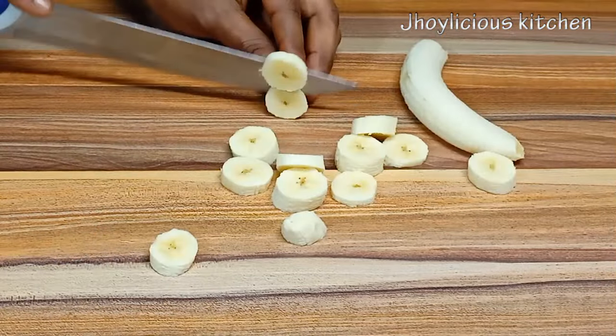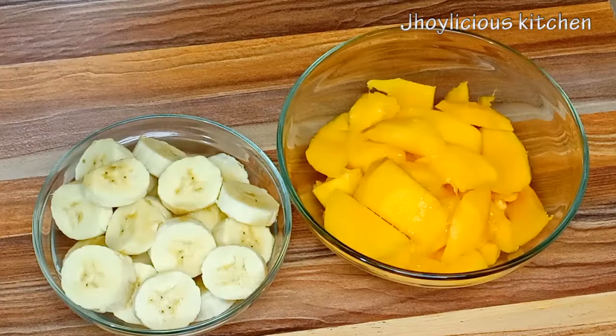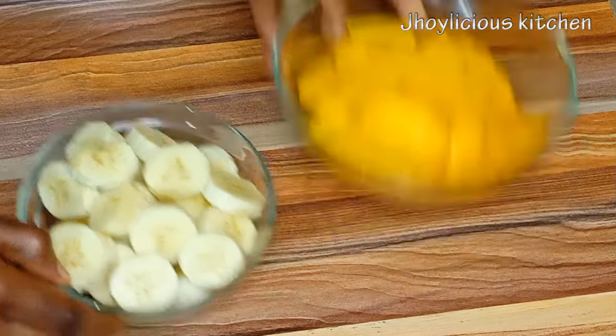I also diced some banana into thin circles — this will add creaminess and sweetness to our smoothie. Okay, I'm done with all the prepping process. Let's go over to make our smoothie.